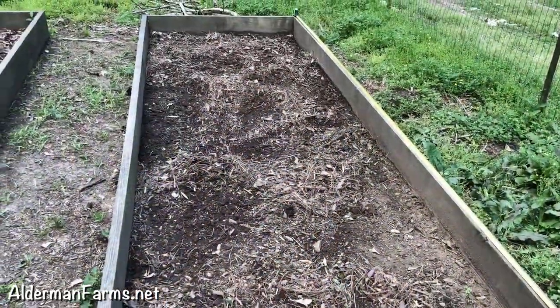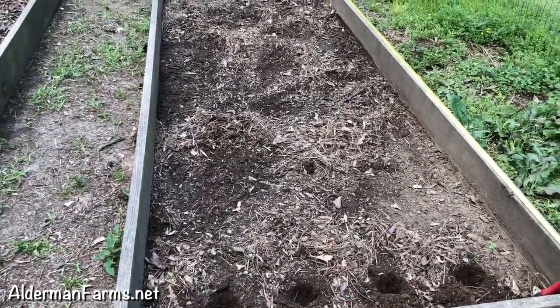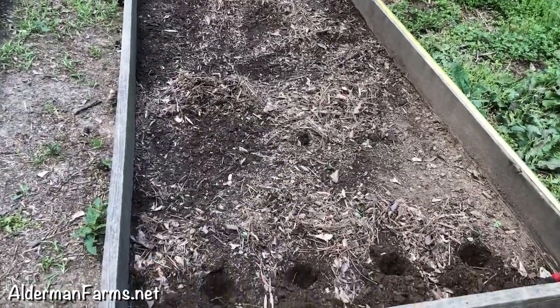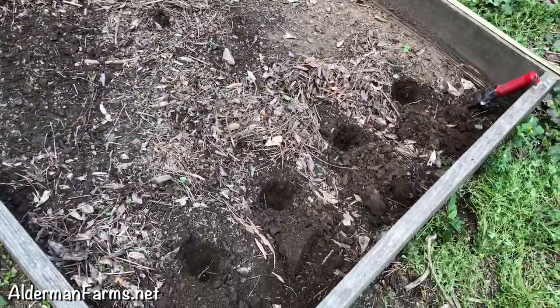Here is something new that we're doing with our okra. I'm actually going to plant it in one of my boxes. We've decided to do a lot more in our boxes this year, and so I've already got my first four holes dug.